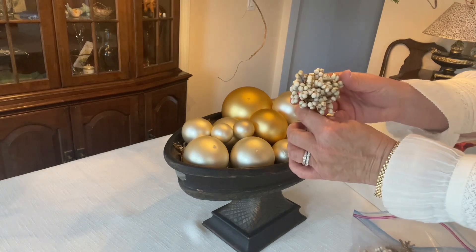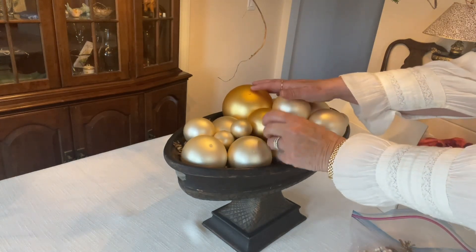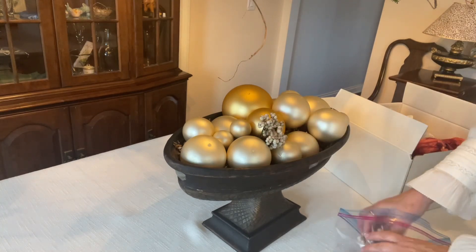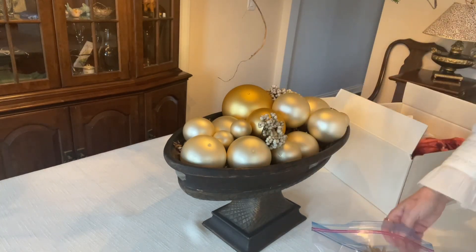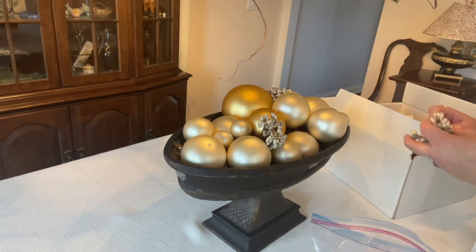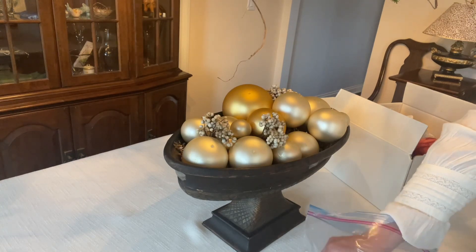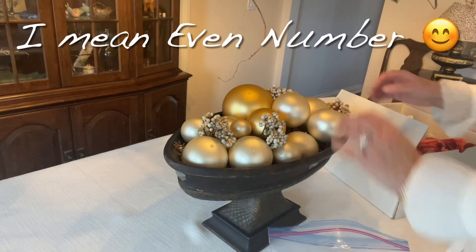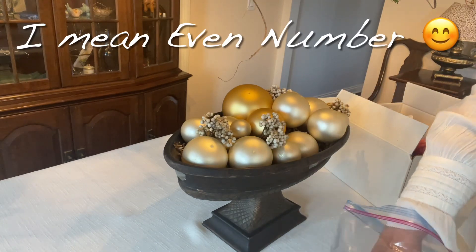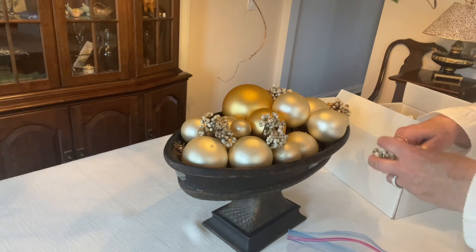I have my little grouping of tallow berries, which I will just stick right in between some of these. If you can — it isn't always necessary — but try to have an odd number of some of your groupings. It just tends to be more pleasing to the eye if you can do that. Sometimes we don't have a choice, but an odd number will still work just fine.